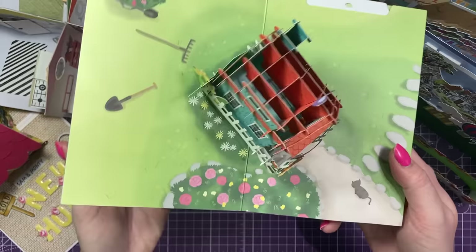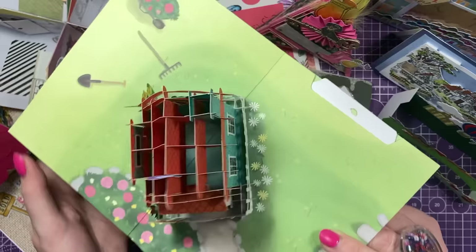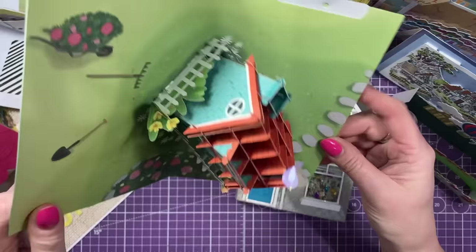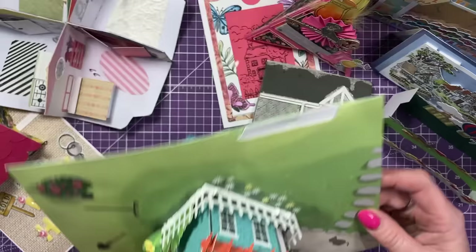Look at this. How gorgeous is that? And again, it's got this slide out card, which I think is really cool. So I love that idea. Isn't that really clever? And it all just folds down. It's just so fun. I love the way that all just comes together, all those elements. So yeah, not homemade, but I think it was worthy to show within this new home video.